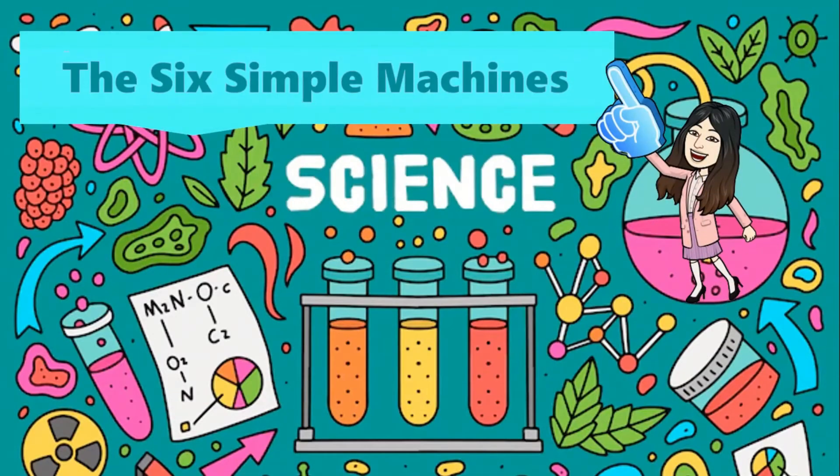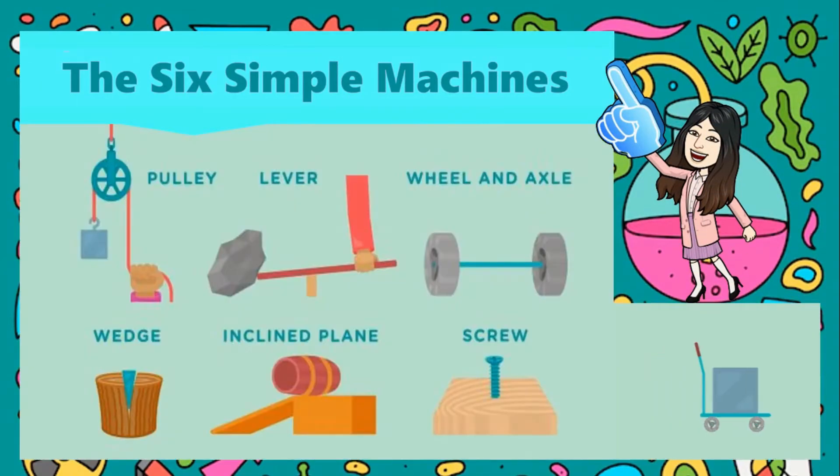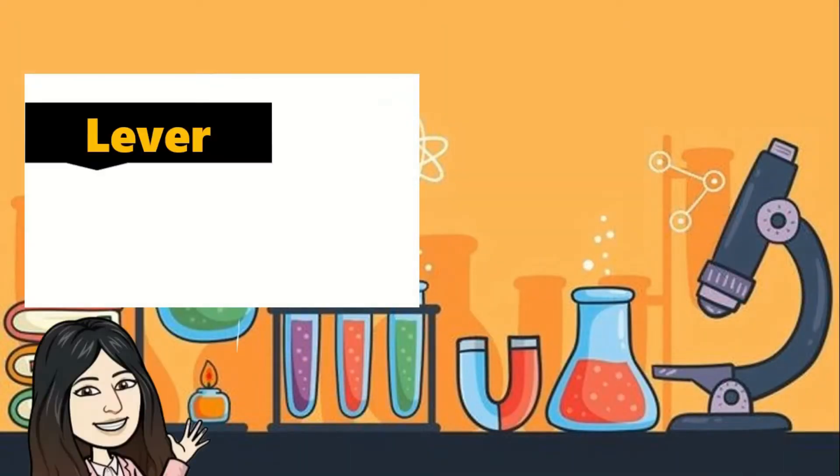There are 6 simple machines: the pulley, lever, wheel and axle, wedge, inclined plane, and screw. Let us first learn about the lever.